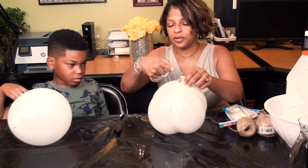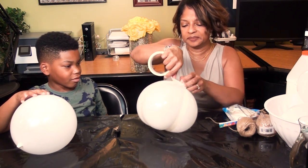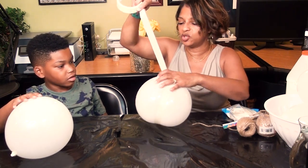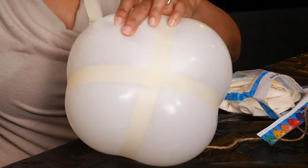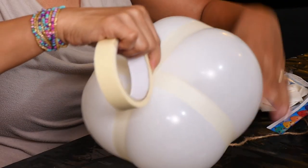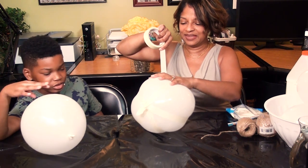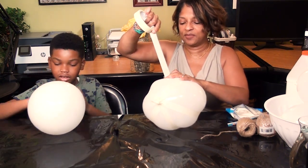I'm going to do it one more time, trying to get this right in the center. The trick is you don't want to put it on the balloon until you stretch it out as much as you can — then try to put it right in the middle. It's starting to look like the shape of a pumpkin. I think this is working!